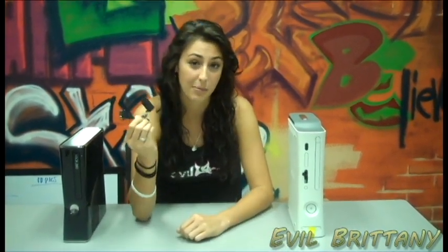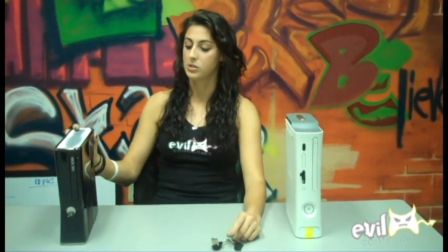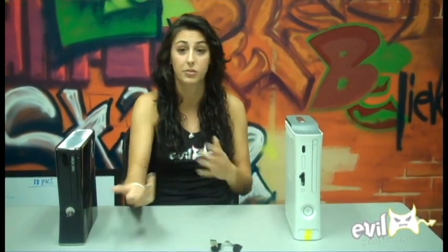Hey guys, it's Brittany here with Evil Controllers and I'm here today to talk to you about the new Slim Adapter. Evil just came up with this, and the thought behind it is when the new Xbox Slim came out, there was no way to take out the hard drive and replace it onto the old Xbox 360 if you wanted to go to your friend's house and play a game. You had to take the whole thing with you, and you probably wouldn't because I know I wouldn't lug this thing around everywhere.